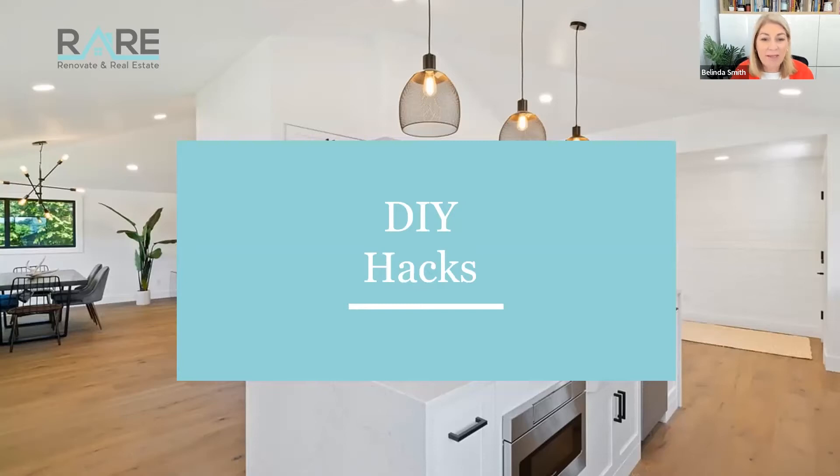Today's topic is DIY hacks. It's something that people ask me quite a lot about — what I do and what I like to do to save money during a renovation, and why I think these are a great idea. And here are some of my top ones.